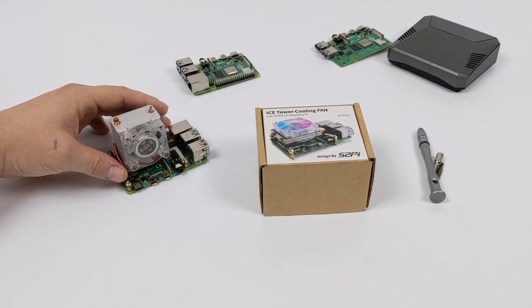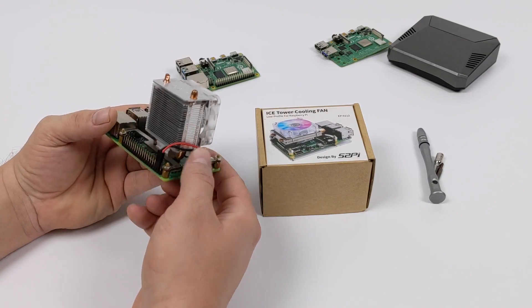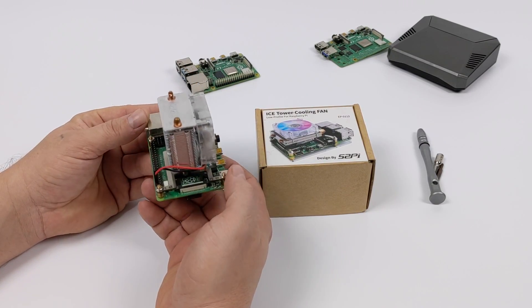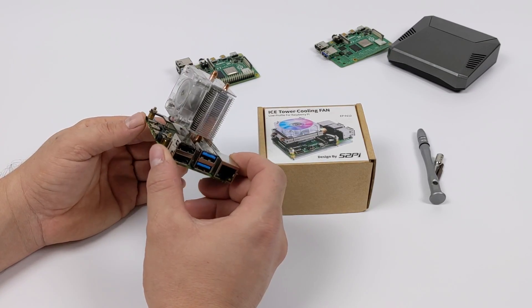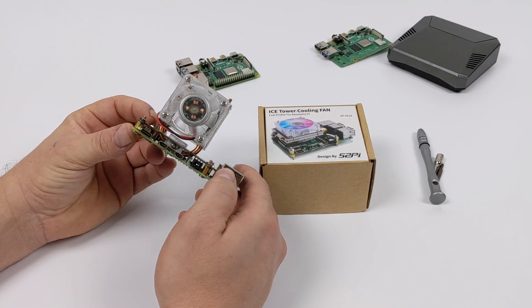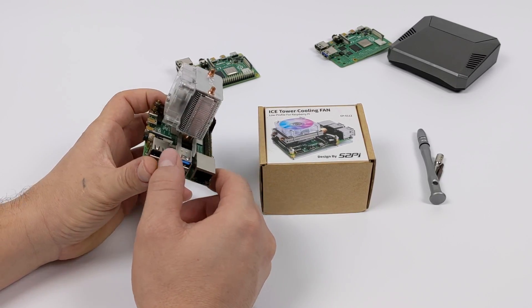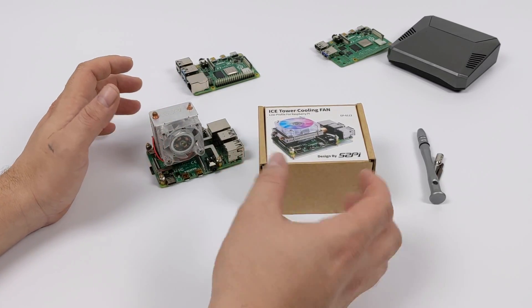If you're not familiar with the original version, I have one set up here on a Raspberry Pi 4 — this is a 4 gigabyte model. These coolers work with any operating system you want to install on your Raspberry Pi, no drivers required whatsoever. It's just a plug-and-play cooler, and it's the best cooler I've ever tested for any single board computer. But now we have a different version — the low-profile ice tower cooler, coming in a little cheaper than the original ice tower.